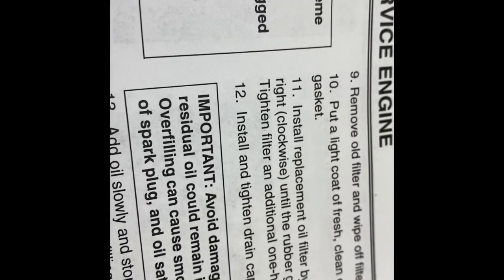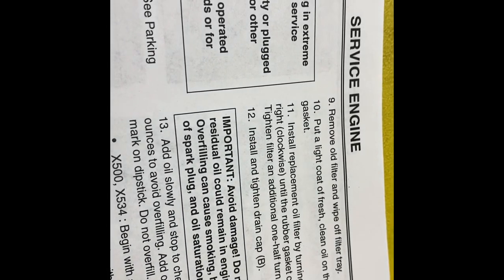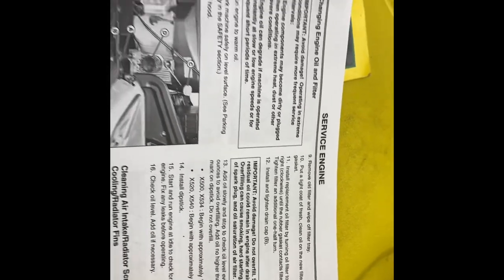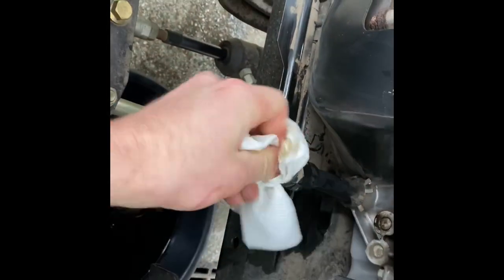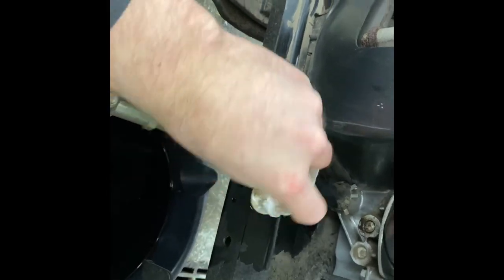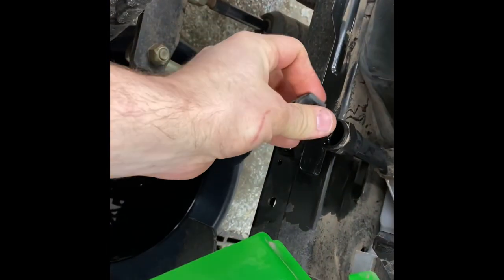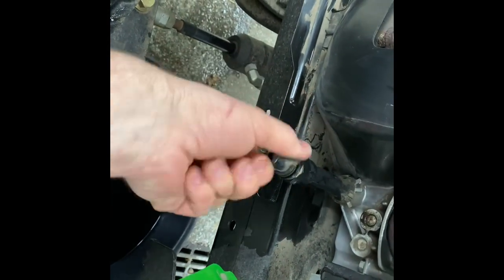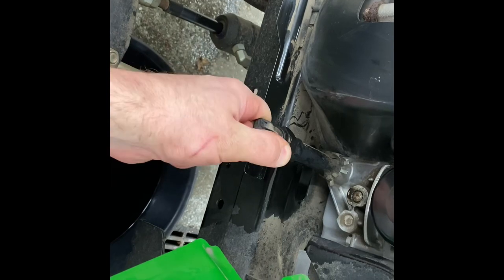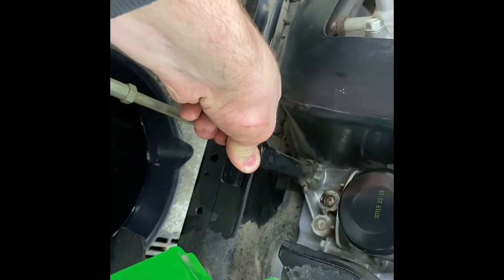Install and tighten the drain cap — that's this little guy that we took out earlier. I'm actually going to quickly wipe off any residual oil we have on there, and then we'll tighten that guy down.